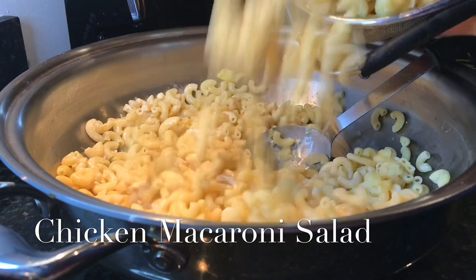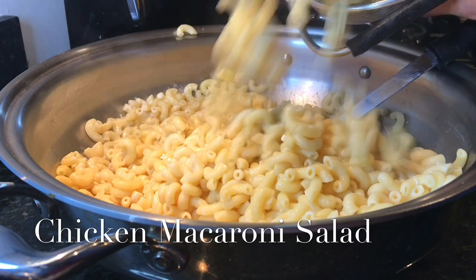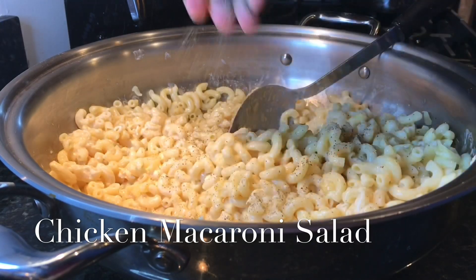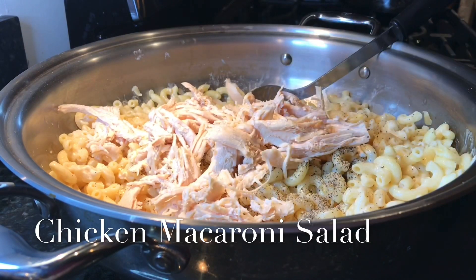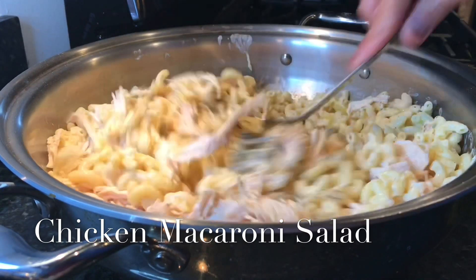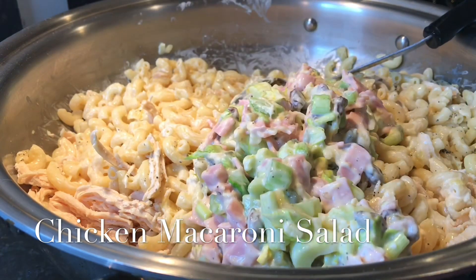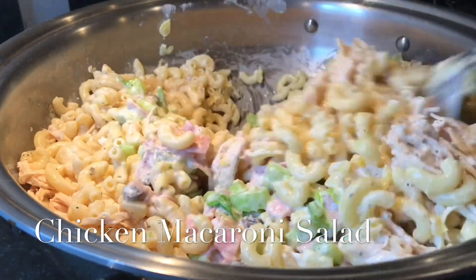Now let's add the second portion — one third of the noodles again. One teaspoon salt, one teaspoon ground pepper. Going to add the boiled chicken that I just shredded into strips. Now let's add the rest of the ingredients — just one third at a time — and continue to combine them together.